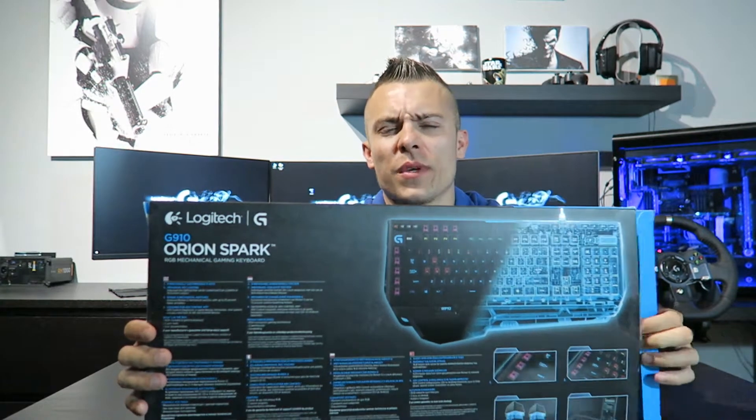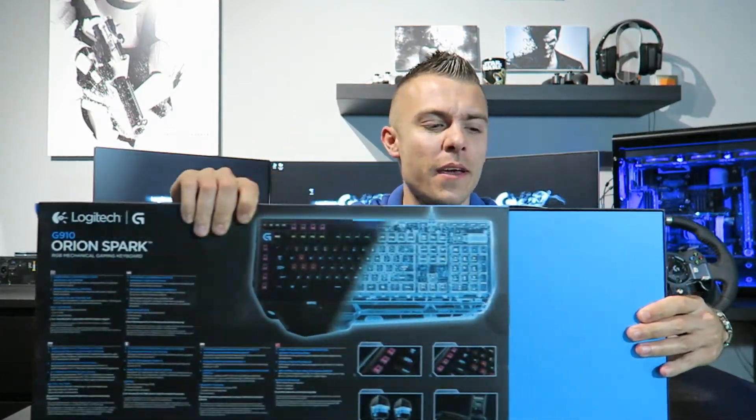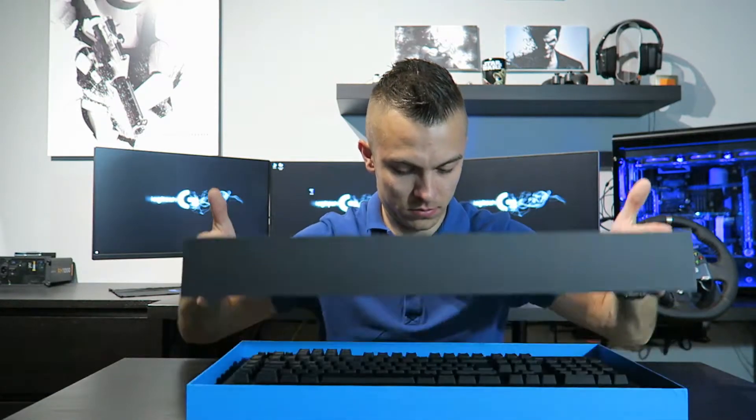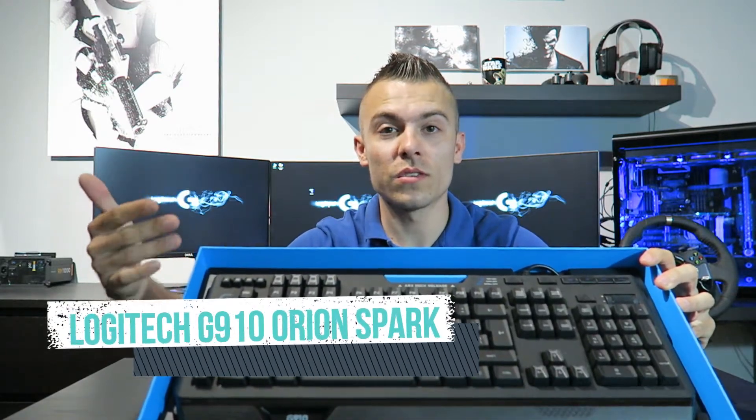That's enough about the box — let's just open it and see what's inside. Of course we have the keyboard inside, but this is the thing that actually makes me very happy when unboxing: just look at that G logo here and look at how the box opens.